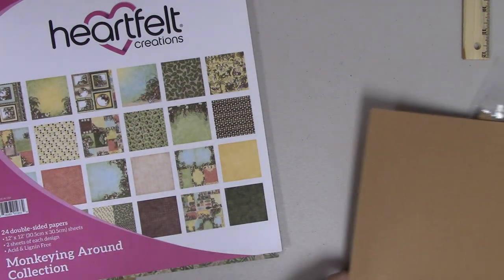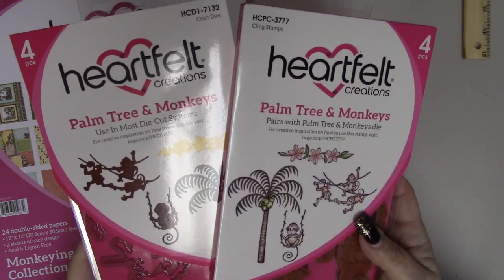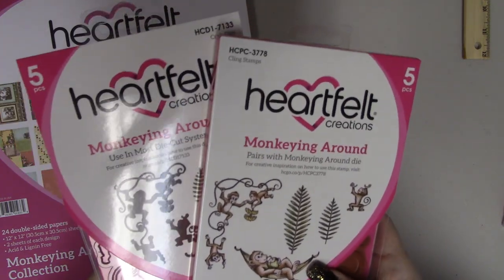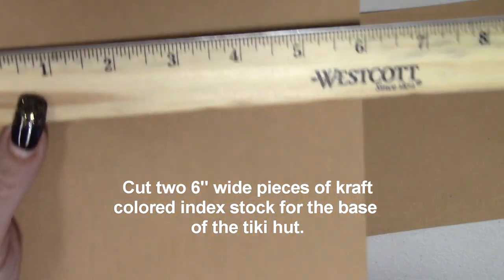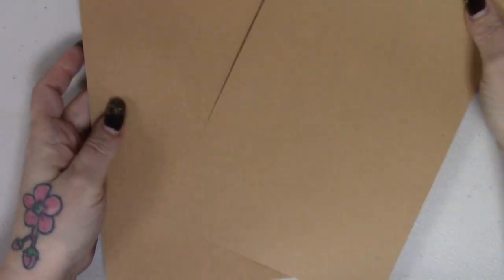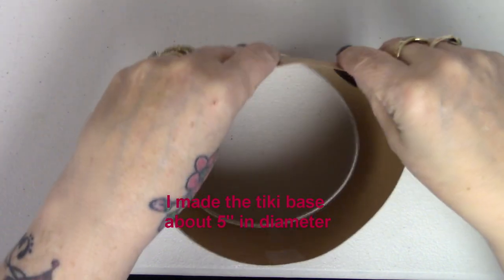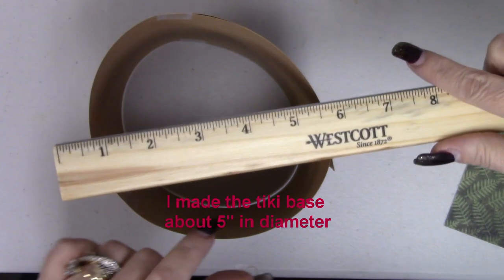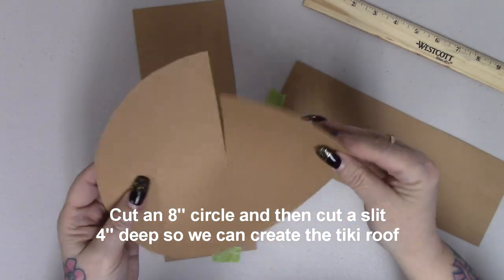The monkey hut is made from scratch. We start by cutting two six-inch wide pieces of craft colored index stock that will become the base of the tiki hut — about five inches in diameter once put together. After that, we cut another piece of index stock approximately eight inches in diameter with a four-inch slit to the center, which will become the tiki hut's roof.